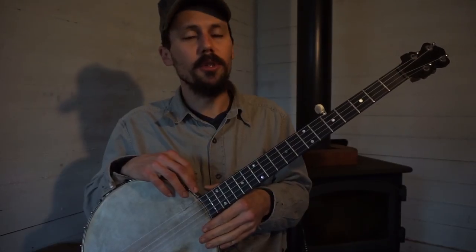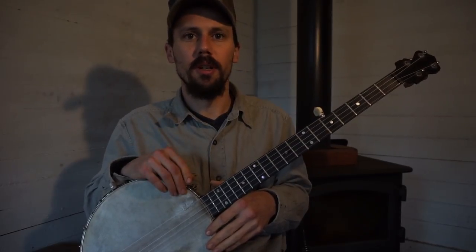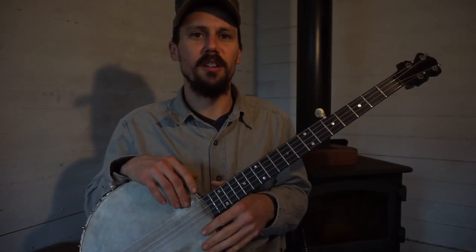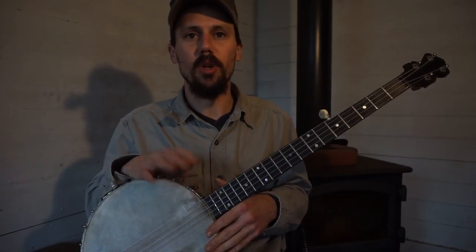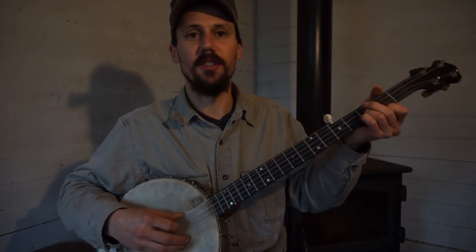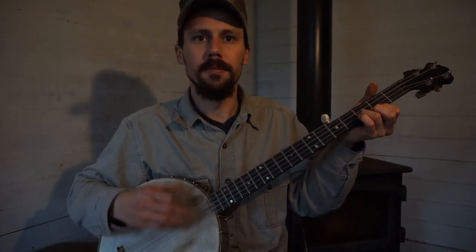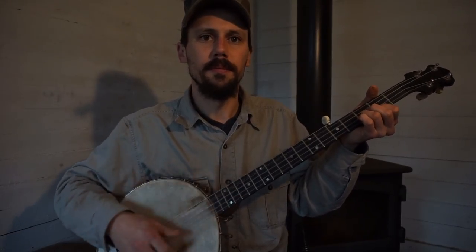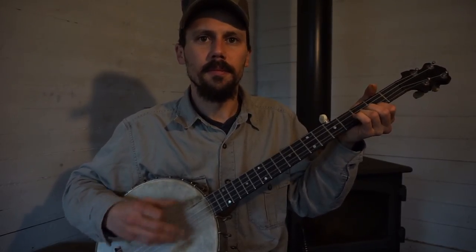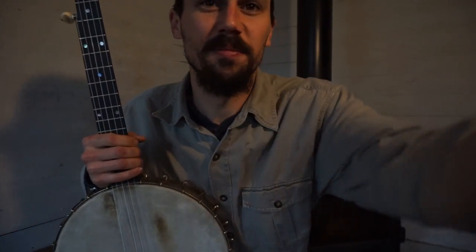I'll try to maybe do a close-up of that. We'll talk more about up-stroke up-picking in the future. We can break down Little Birdie further — that's an important East Kentucky dance number that y'all should know. I don't want everything to be about East Kentucky; it's just that's where I learn most of my music from, mostly from George Gibson, who's from there. Thanks for watching, you'll see me again shortly.